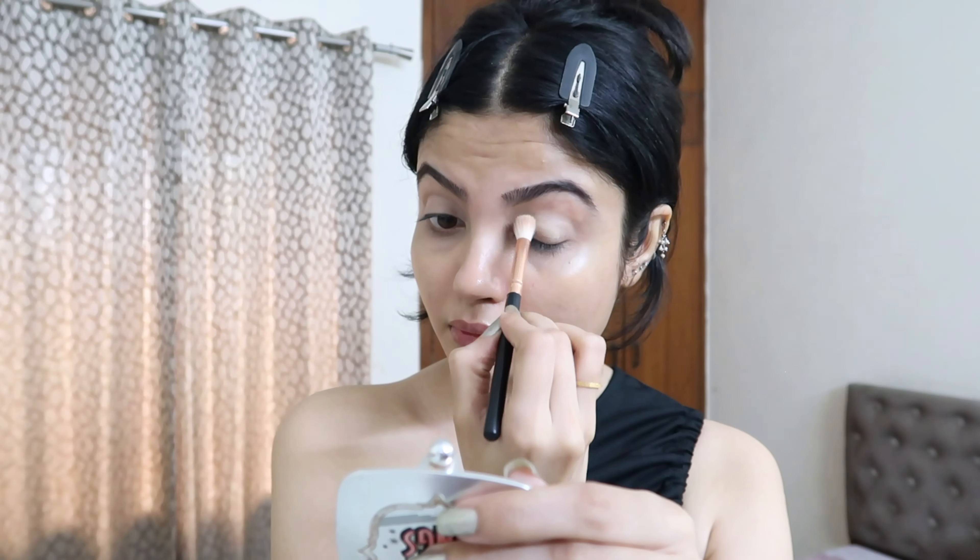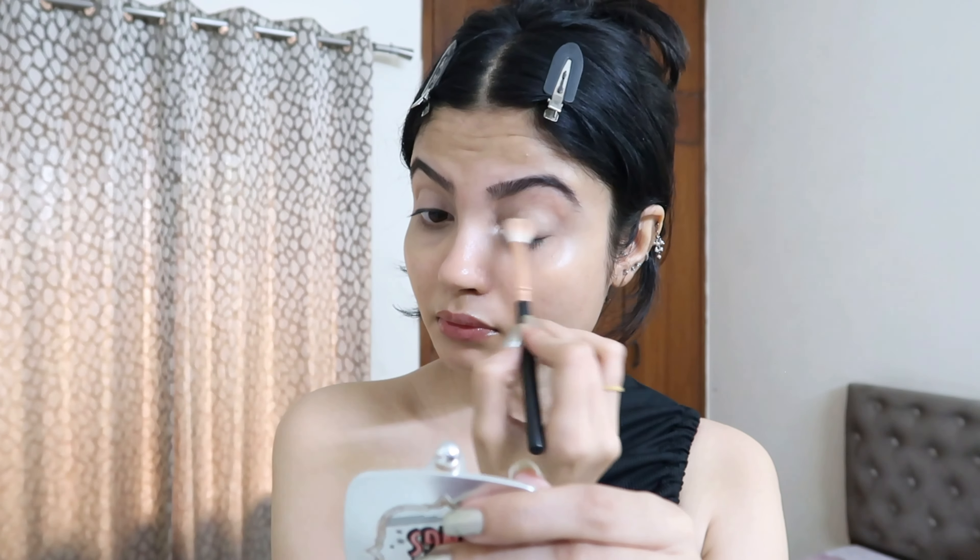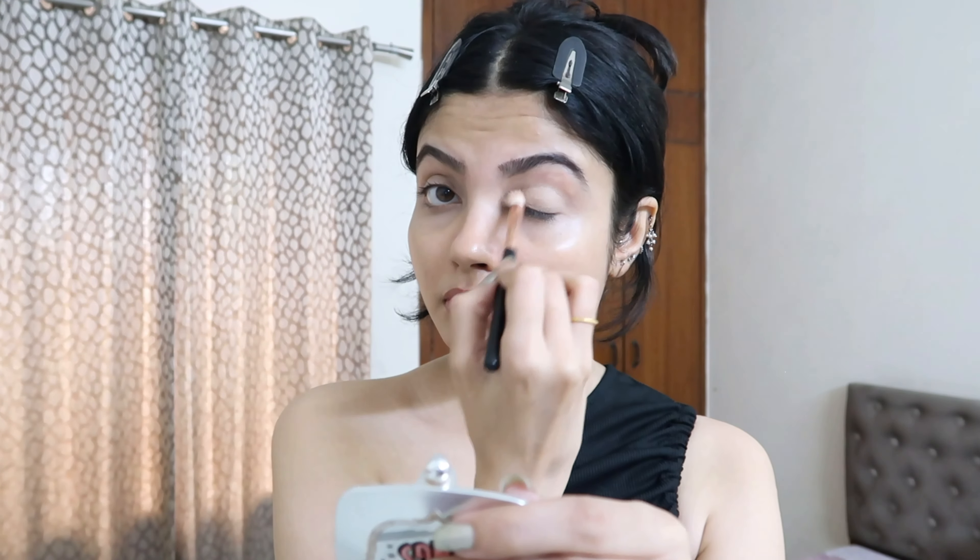After everything is blended out completely, I'm using a loose powder to set everything in. I'm using my Makeup Revolution banana powder to set my eyelids. You can go ahead without it, but I like to set my eyelids.